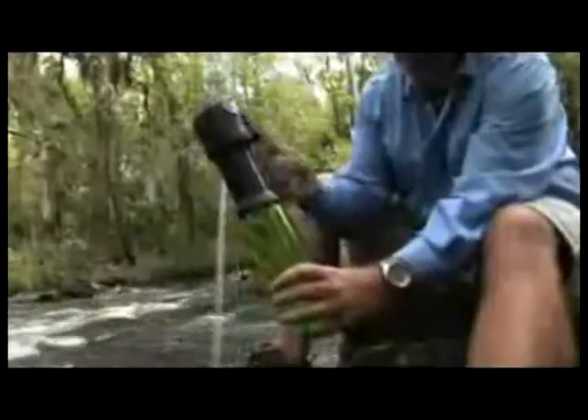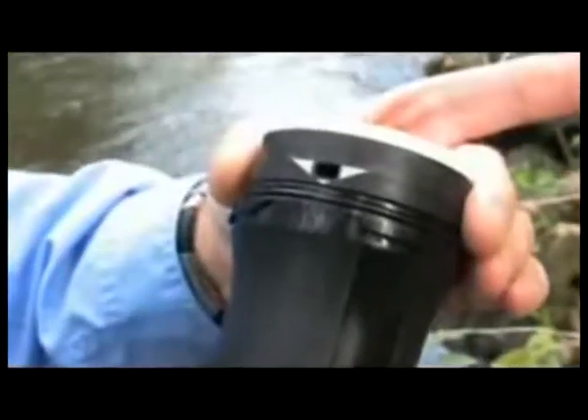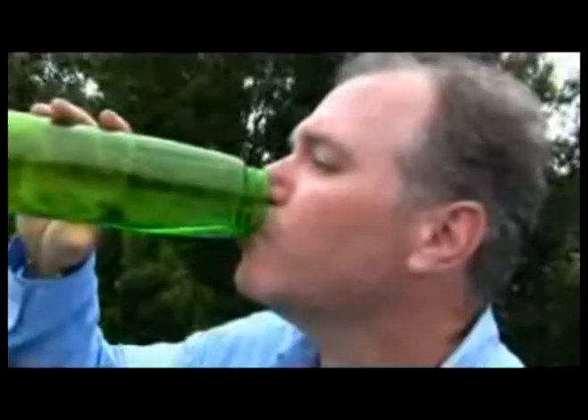In summary, the Katadyn Vario is the most versatile water filter available. It's easy to use, makes a lot of water, and can be adjusted for best performance in any water condition. It improves the taste of the water with a unique replaceable carbon core. Introduced in 2007, it is already one of the world's best-selling water filters.